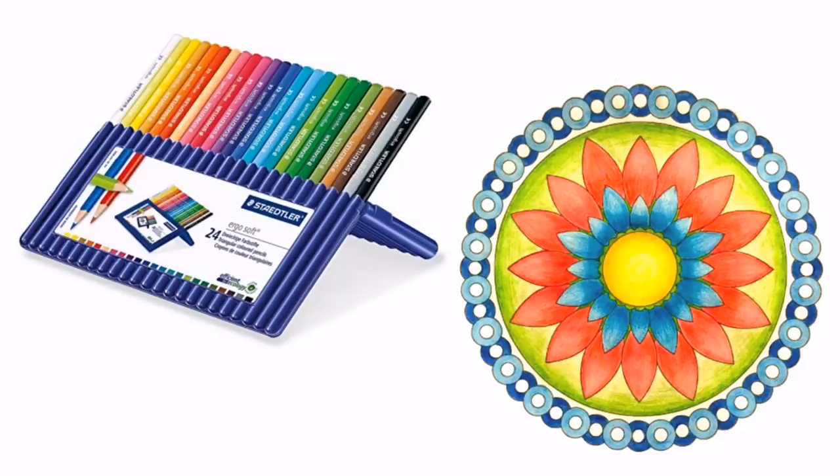Another low budget option is the Staedtler Ergo Soft, costing between £6 and £14. If you want purse-friendly pencils that blend well you will love the Ergo Soft. Not only do they feature casing that's soft to the touch, but the leads lay down super soft on the page. The break-resistant coating around the core helps keep them safe from lead snaps and they sharpen to a strong point. Blending is achievable but they are on the harder side, so using light layers is your best option. In my opinion these are some of the best pencils you can get for under £15.